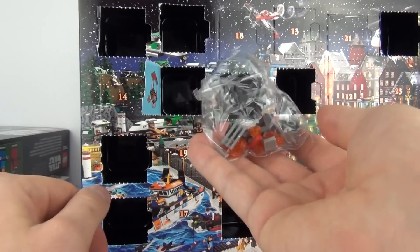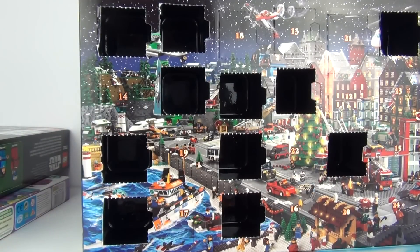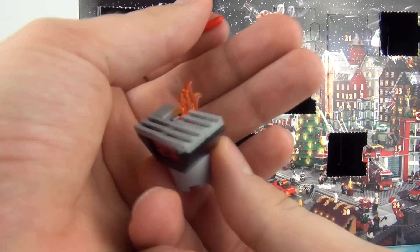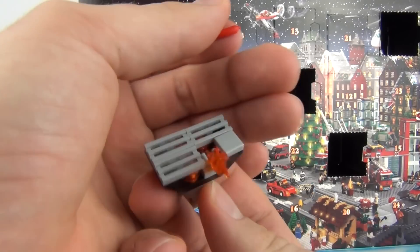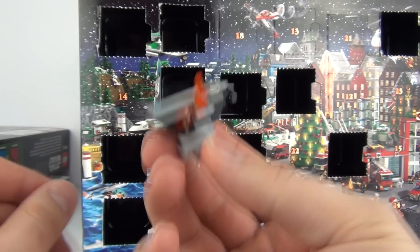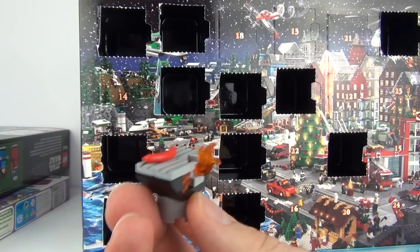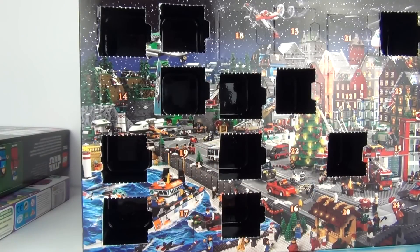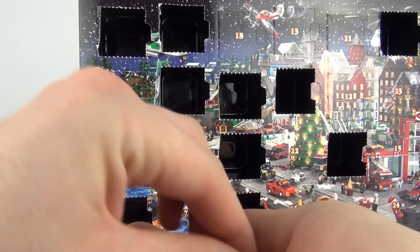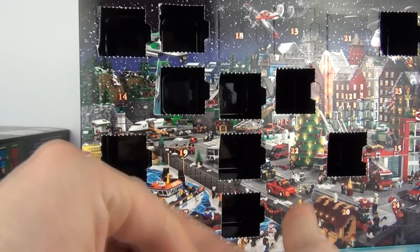Let's open this bag up and we will see exactly what it looks like. And there is your BBQ — I love this, this is a great little model to have on day number 11. That is a cool addition to the city Lego advent calendar, and you do get the sausage as well which you can put on top of your BBQ. And we also get 3 extra pieces left over with this one. We do get the flying piece in with that as well.